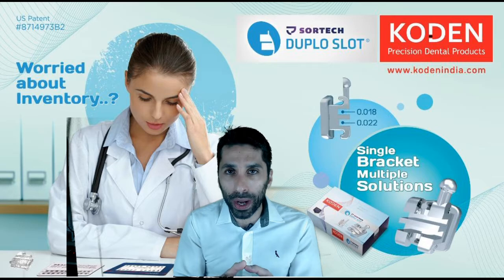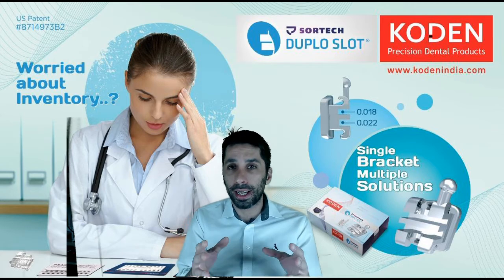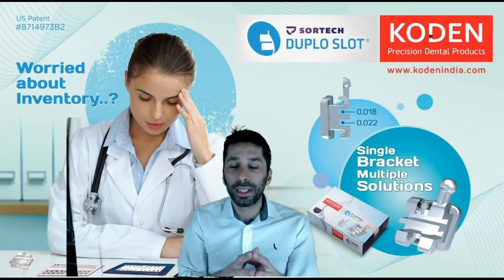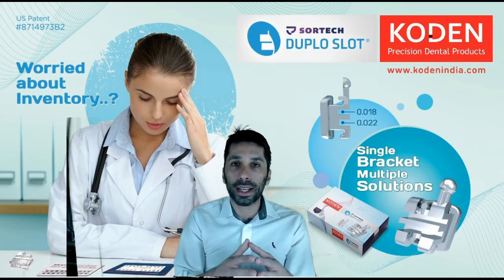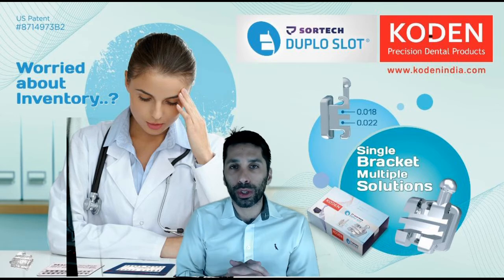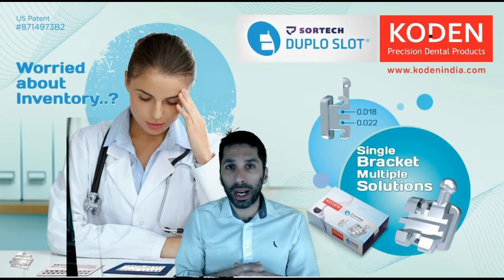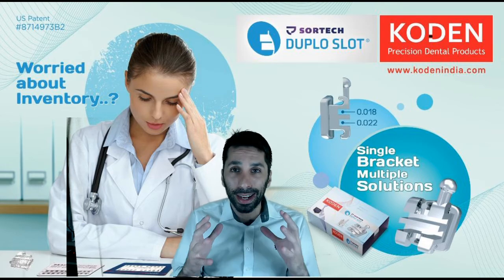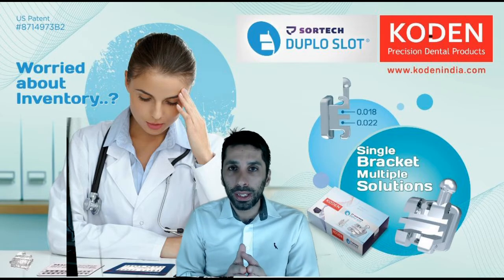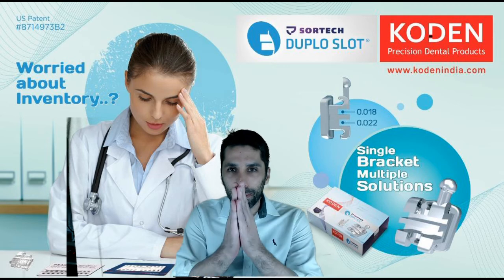By using only the double slot bracket you will get the bidimensional technique with just one bracket. This bracket is available through Coding India, which is our only collaborator in India, and I'm really thankful for those guys for putting the double slot bracket in the hands of such capable Indian orthodontists. Thank you so much, Coding. The possibilities with this bracket are endless. I'm very glad to be showing you this new development. Namaste, bye bye.